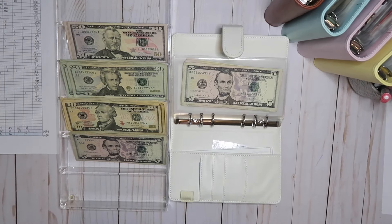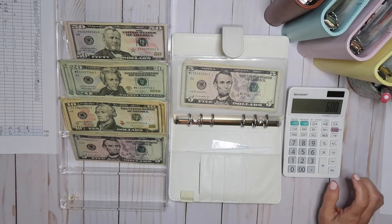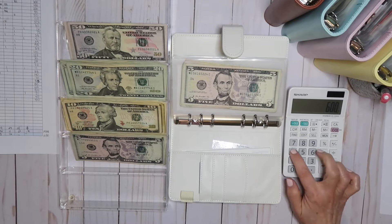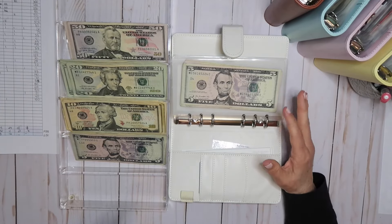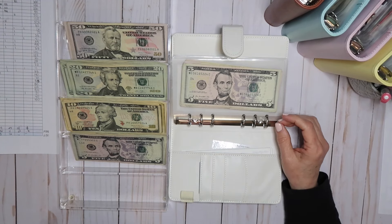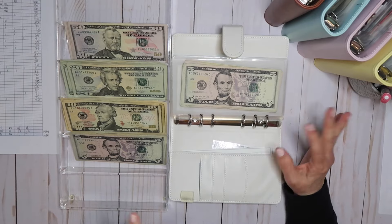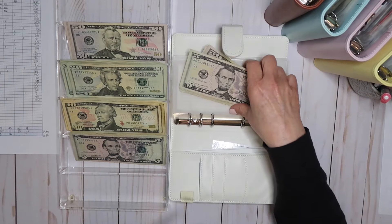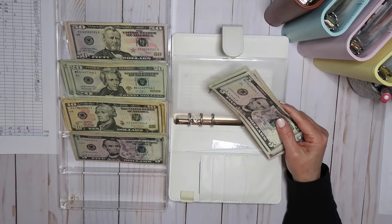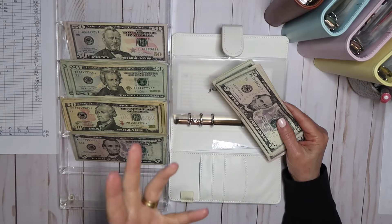A question I get a lot is how do you figure out your denominations? I kind of break it into the amount for the month divided by the four weeks. So $600 divided by four is $150 a week — that's about what I'm estimating for groceries. I may go under some weeks and over others depending on how much food we have in the house. But if I need to pull the money out for the week, I want it in the denominations that will make it easiest to do that.